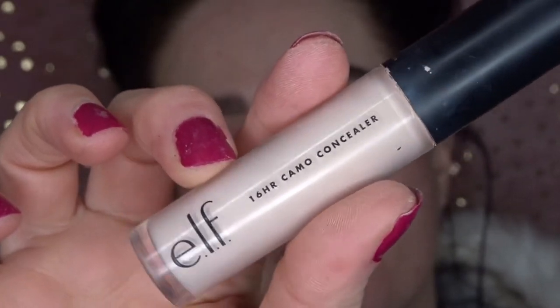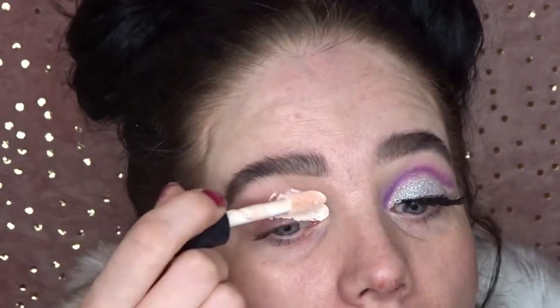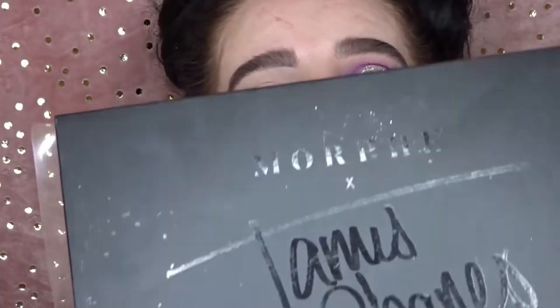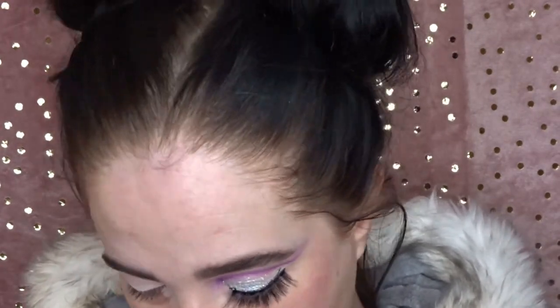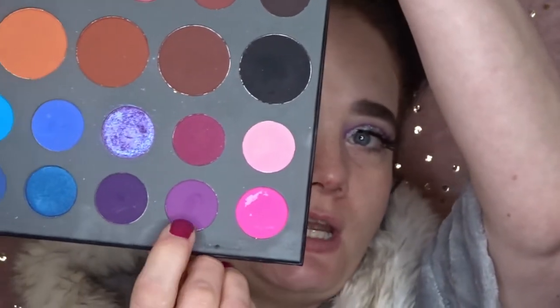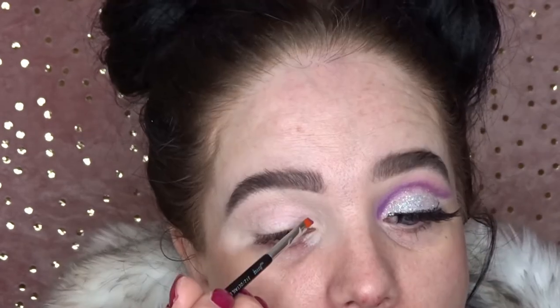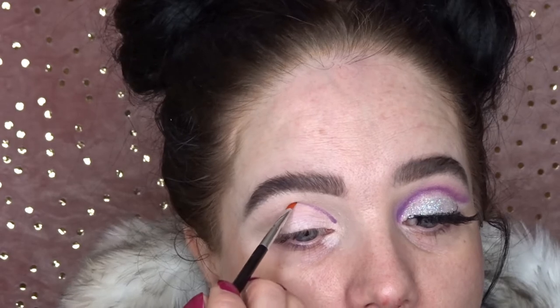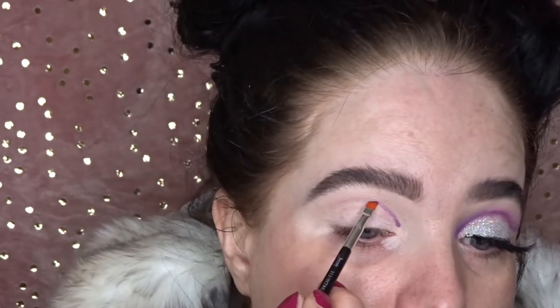I'm going to be using the ELF 16 Hour Camo Concealer all over the eyelid. Then using my James Charles palette I'm going to go into the shade called 'Single.' I'm going to use the Jessup 321 detailed liner brush to map out where my crease is and literally map the whole crease out.